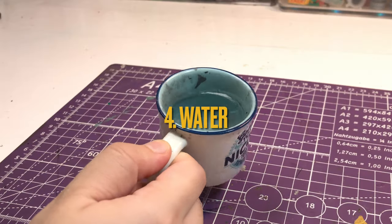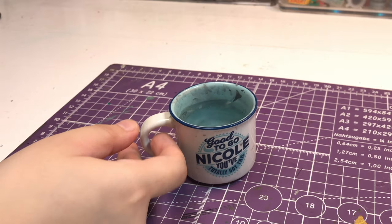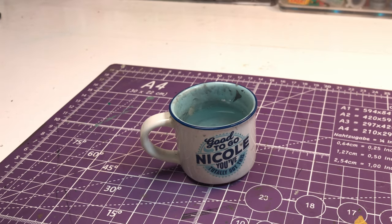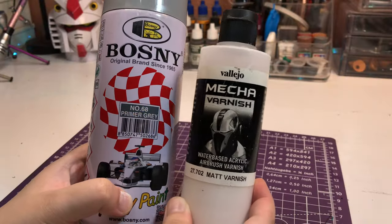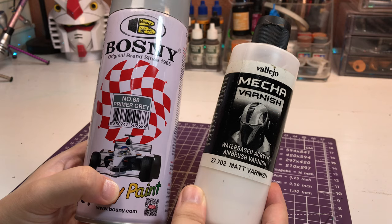A wet palette helps keep my paint fresh and workable for longer periods of time. Also, a jar or cup with clean water to rinse your brushes in between paint changes is important. Lastly, you need a primer to prepare the plastic surface and a top coat to protect your paint job.